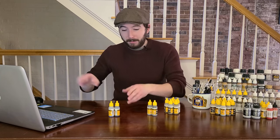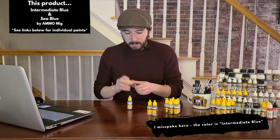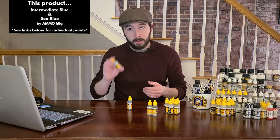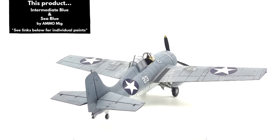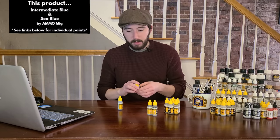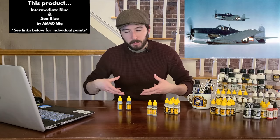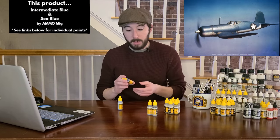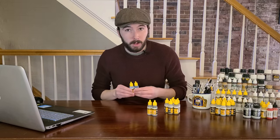If we move to the Pacific theater and look at US Navy and Marine Corps aircraft, the two colors I recommend are sea blue and interim blue from Ammo MIG. Interim blue is the lighter blue used on earlier war aircraft — 1942–43 — like F4F Wildcats during the Battle of Midway, covering the upper surfaces. Later, they introduced sea blue as a third camouflage color — a darker blue used on the spine — and later F4U Corsairs were sometimes all sea blue on top.